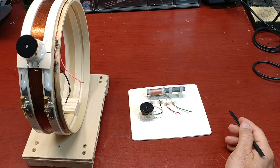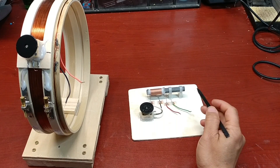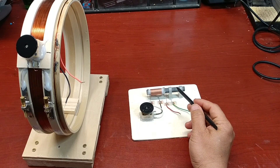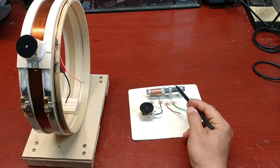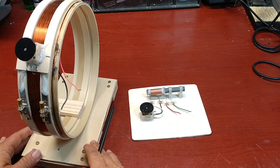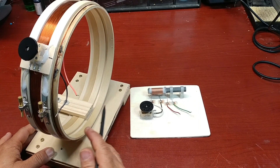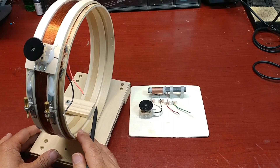Hello everyone. In a previous video, I tried to explain about how a ferrite-core AM radio antenna works. And today, I'm going to talk about a home-made air-core AM radio antenna.